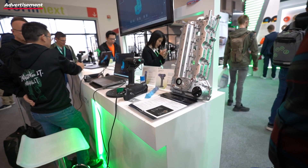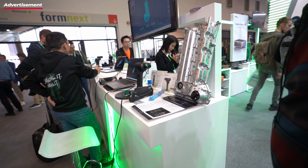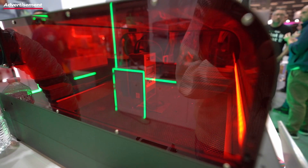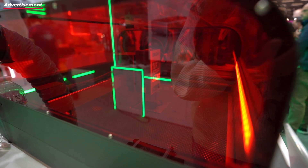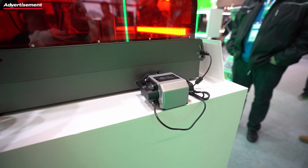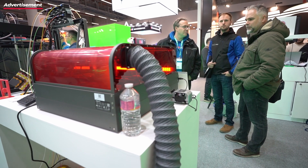Creality showcased quite a bit at Formnext this year, starting with the complete line of scanners they now offer, like the Otter, the Raptor, and all the others. At the fair they also scanned a few objects live, and you could see the results on the screen. The guy from Dprima was also there again and said it's pretty cool what they're doing, and we talked a bit more about it.